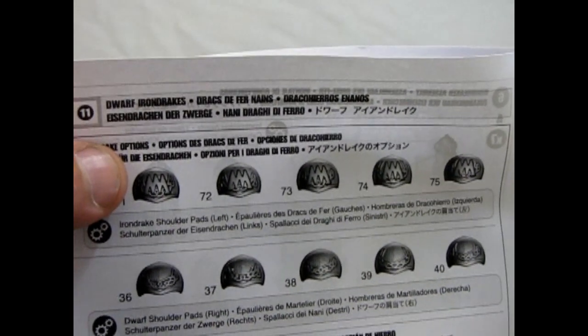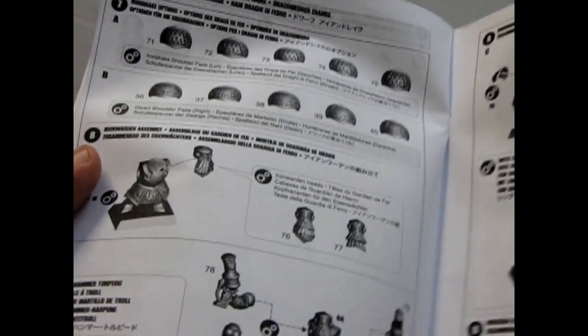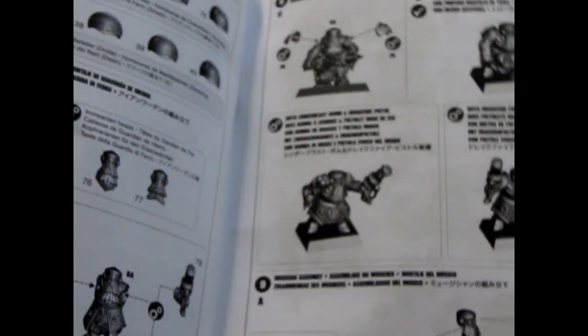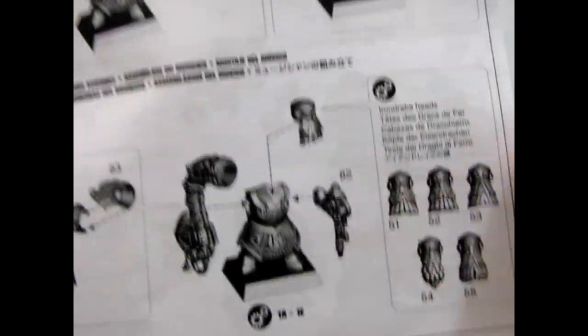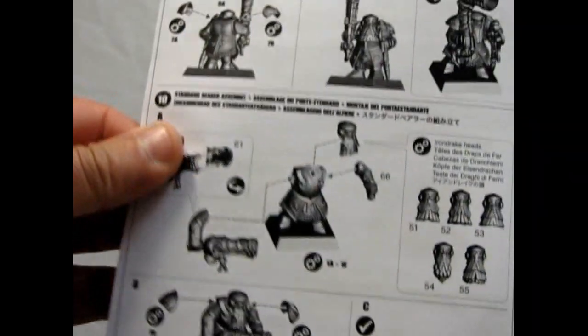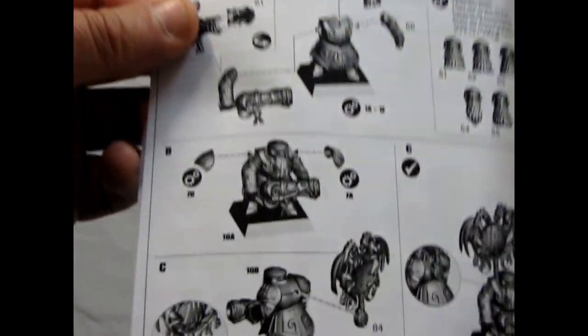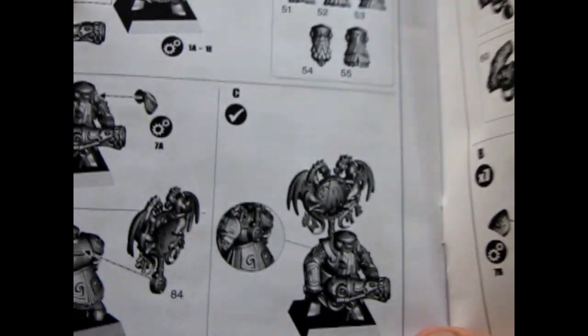When you get into the Iron Drakes, it has these alternate shoulder pads with the little upside-down W or M — I think it's supposed to be a Dragon, actually. Or a Drake. There's the Torpedo Launcher and the special Drake Fire Guns. The Drakes have the almost nail-head type helmet — or the bucket head. And they have this nice Drake banner with the two Drakes hanging around the shield.